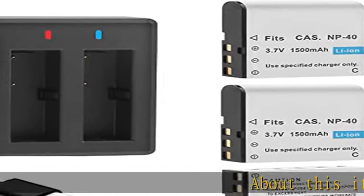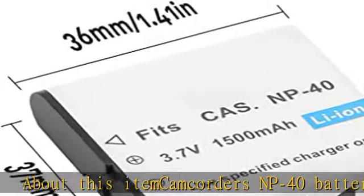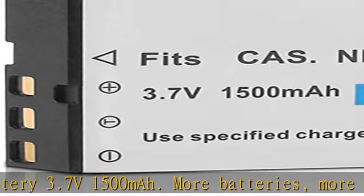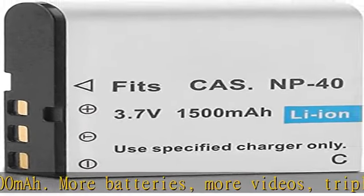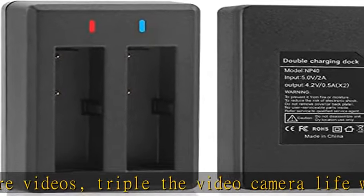Camcorder NP40 battery, 3.7V, 1500mAh. More batteries, more videos — triple the video camera life with a complete backup battery pack that includes three 1500mAh replacement batteries. This NP40 battery charger design is convenient to charge two batteries at the same time, saving charging time efficiently.